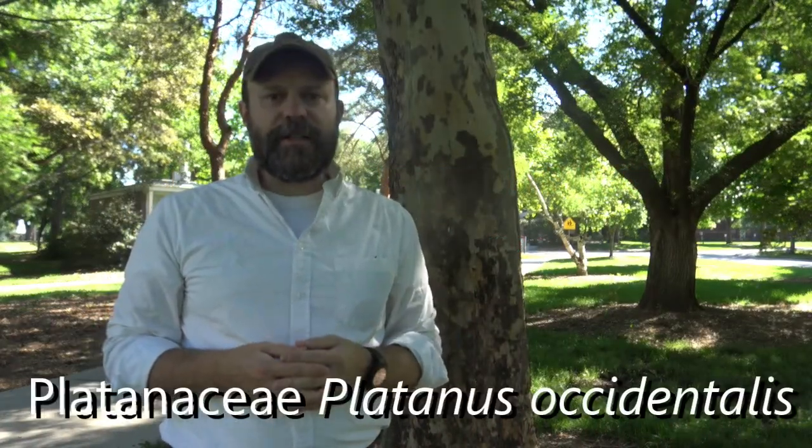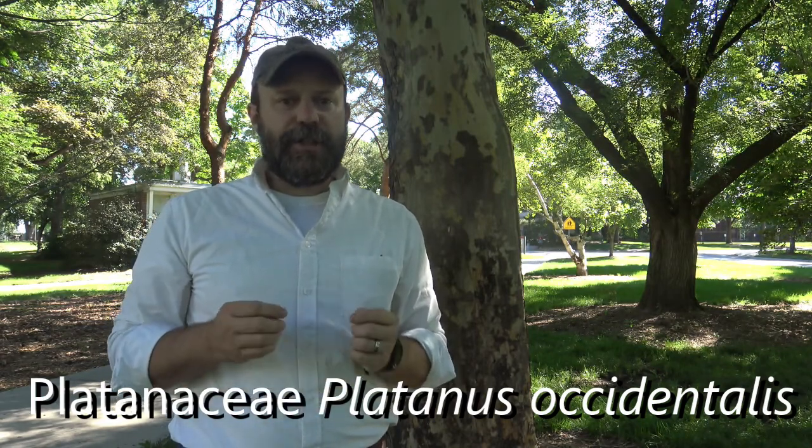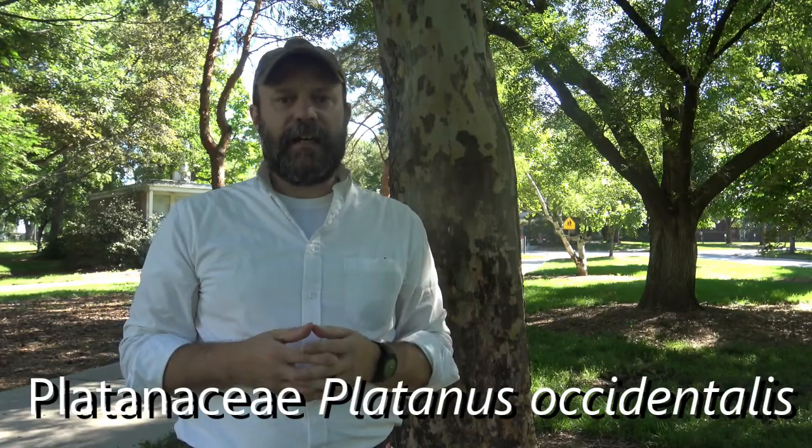We're looking at the tree behind us. This is sycamore, or American sycamore. It's in the family Platanaceae, genus Platanus, and the species name is Platanus occidentalis.